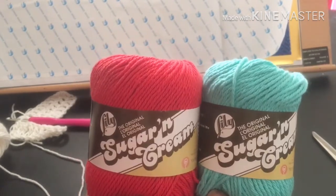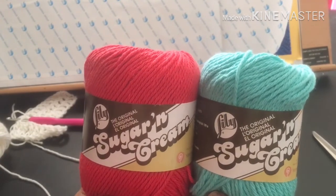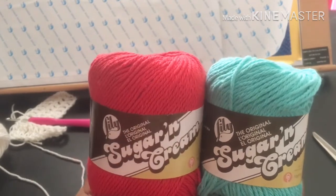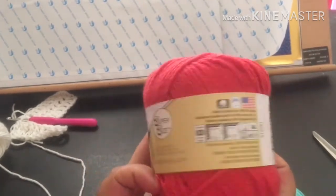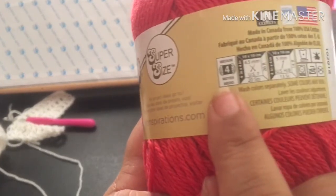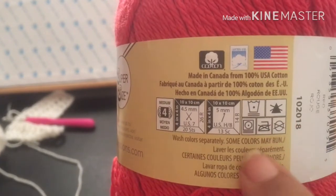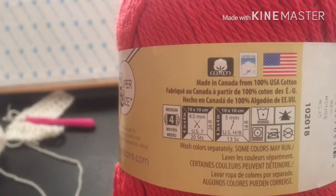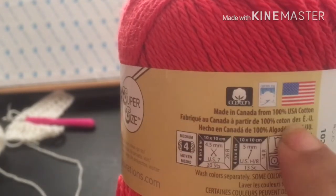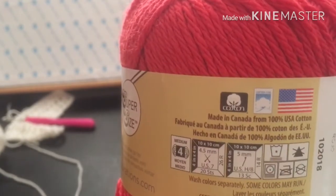They're the Sugar and Cream by Lily. These came from Jo-Ann's, but you can get them just about anywhere that you can buy cotton yarn, including Walmart — I'm pretty sure I've seen them at Michaels as well. You want to look on the back of the label, just like I taught you in the very first video. These are a size four worsted weight; it gives you your suggestions. It tells you they can be washed and dried, which is always good for kitchen items. The most important thing: make sure it is 100% cotton.